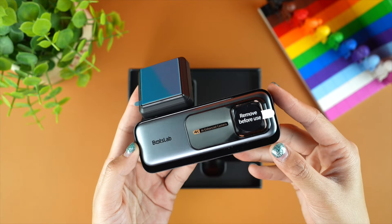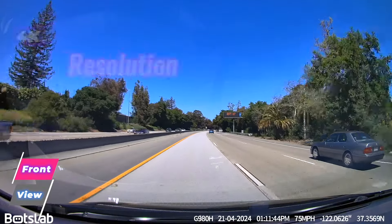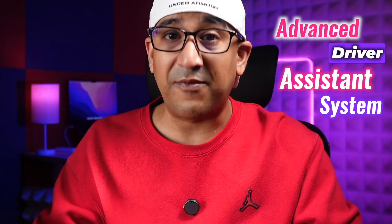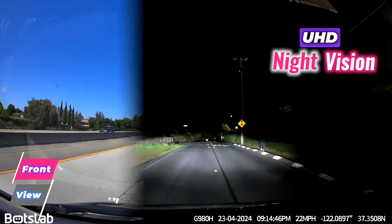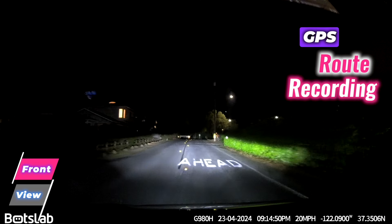Let's check the features and specifications of this Botslab G980H 4K dashcam. It comes with two cameras — one for the front and one for the rear. The front camera is 4K and the rear is 1080p. It also comes with Advanced Driver Assistance System, which we'll talk about later. It has a 170-degree wide viewing angle and supports UHD night vision.